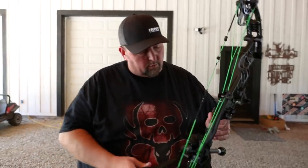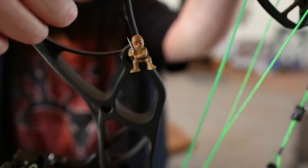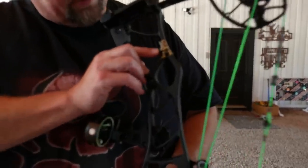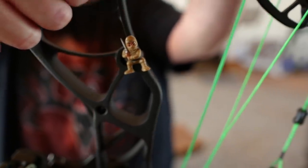Right now I'm experimenting — I took the grip off because I like a real narrow, low wrist grip. And then, of course, the Ninja. My son gave me that years ago, so I try to incorporate that with every bow. It's kind of my good luck piece and a reminder of family.